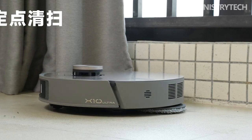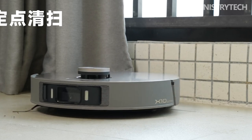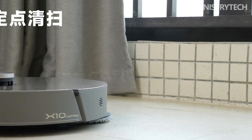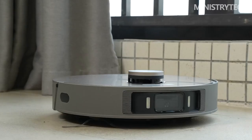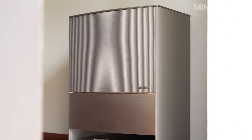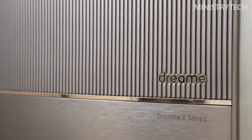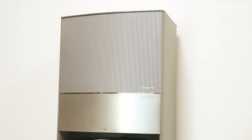On the sweeping and mopping components, the maximum suction power of the Dreame X10 Ultra and X10 Premium Edition has been increased to 5,500 and 6,000 Pa respectively. It is equipped with a liftable floating rubber hair-integrated roller brush and a 350 ml dust box. The host supports automatic water replenishment, with battery life of 5,200 mAh for the X10 Ultra and 6,400 mAh for the X10 Premium Edition.